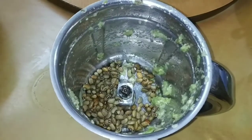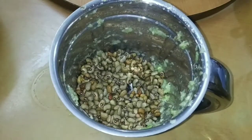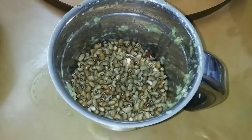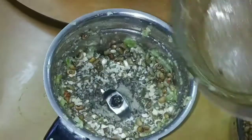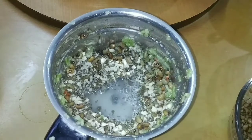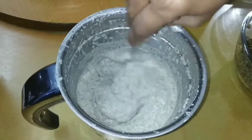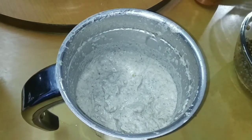Then place this mix and mix them together. Let's put the juice in a bowl.